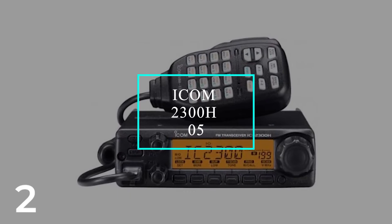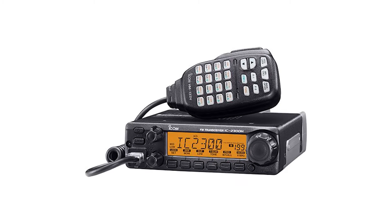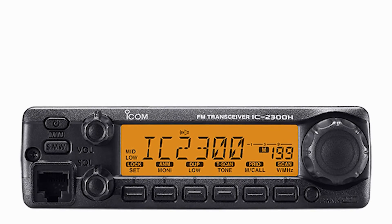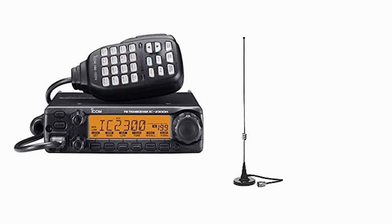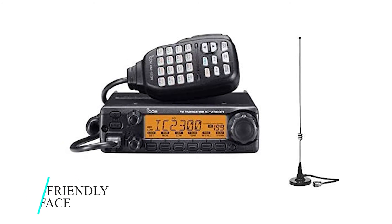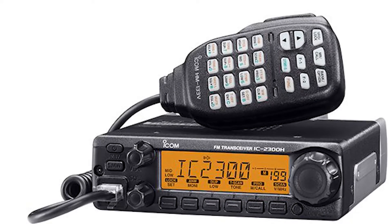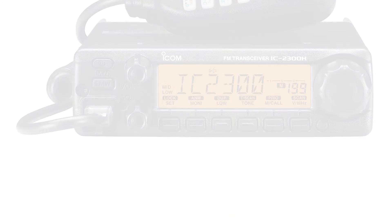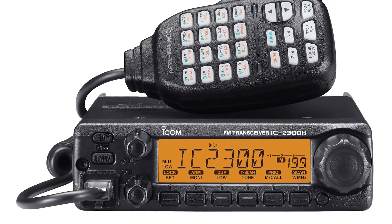Number 2: Icom 2300H05. This is a powerful single-band radio with a maximum of 65 watts of power. It's compact in size, occupies a small space in your vehicle, and is designed to offer excellent radio performance. The high power output enables you to communicate over wide ranges and have lengthy conversations with friends and family. It operates at a frequency range of 144 to 148 MHz and has 207 memory channels. The radio is easy to use with a user-friendly interface, and the LCD display is large with six alphanumeric characters, letting you view operations at a glance from multiple angles. It's made of strong aluminum material tested for shock, vibration, and temperature, making it robust and less susceptible to rough road damage.